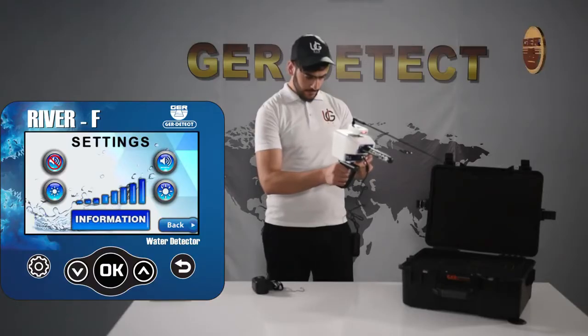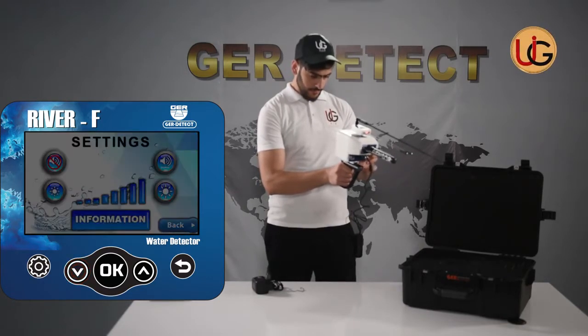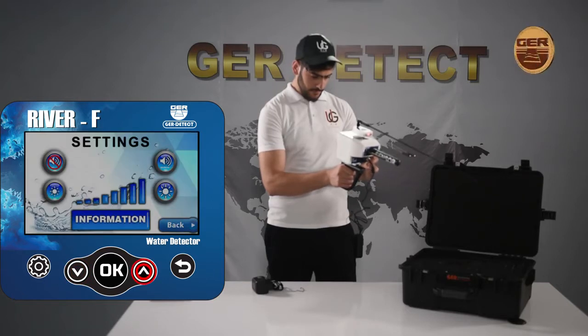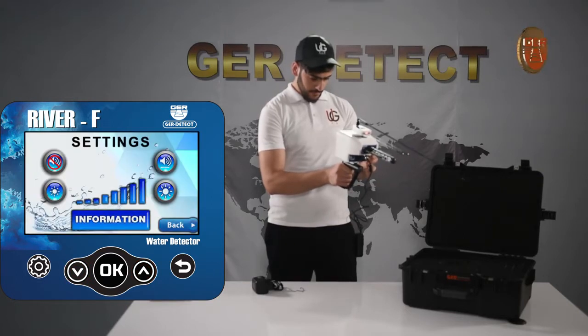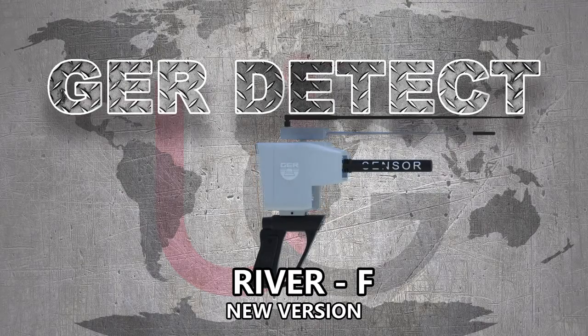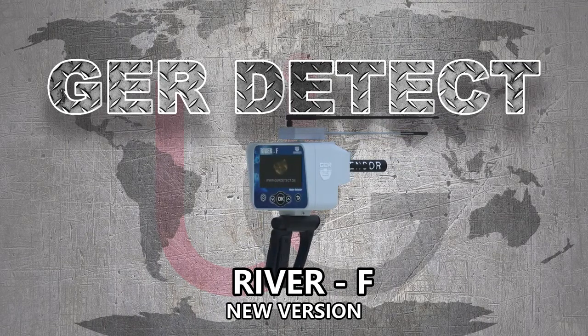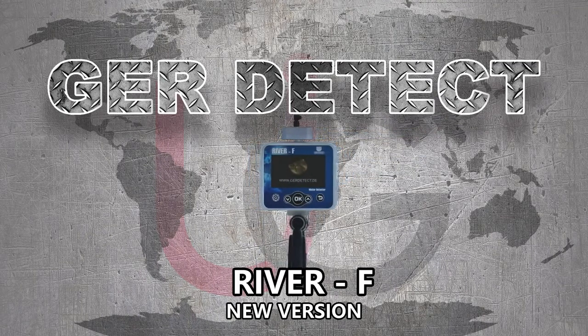This version is also characterized by several functions including a settings menu, sound adjustment, brightness adjustment, and device information. River F is one of the best German innovations — we wish you all the best in your detection journeys.